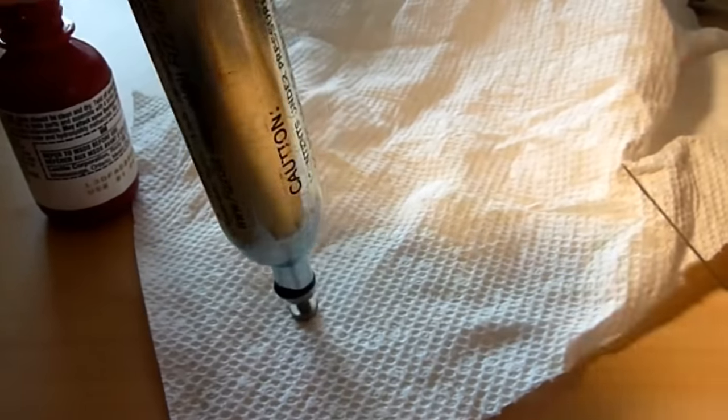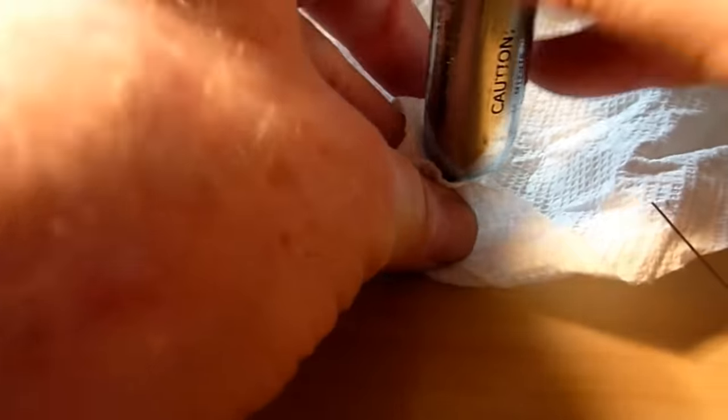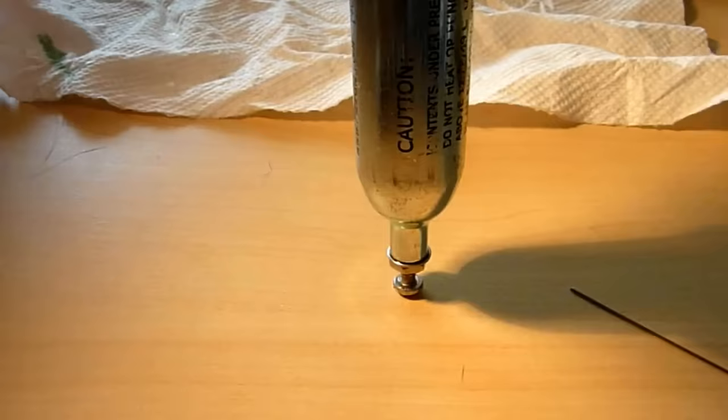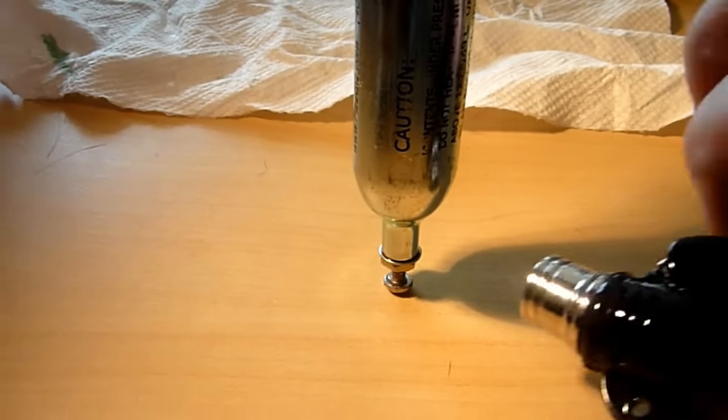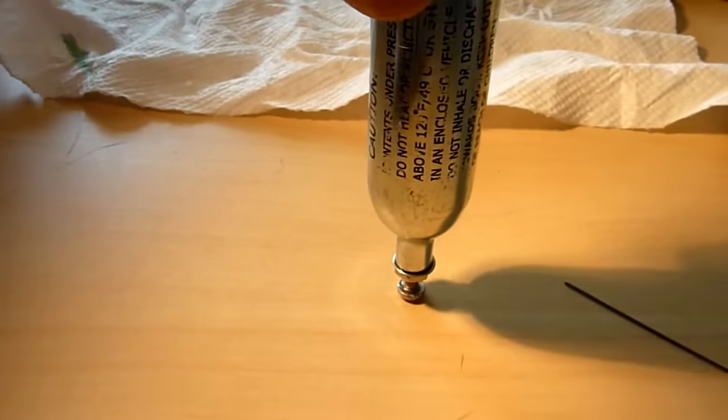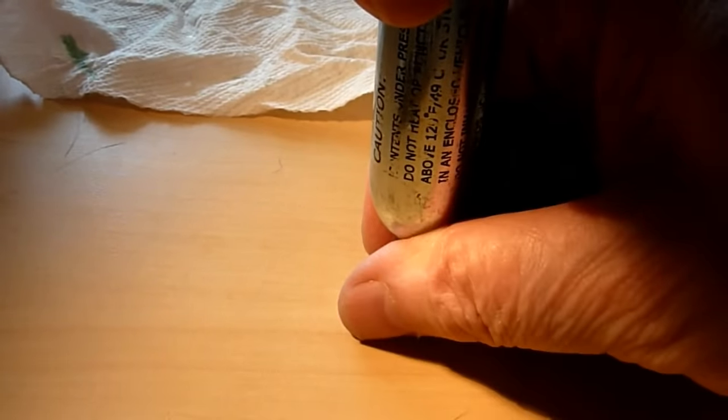Keeping it upside down, wipe the excess from the rim. The cement can be started by heating it gently with a butane torch until it's just slightly uncomfortable to the touch.